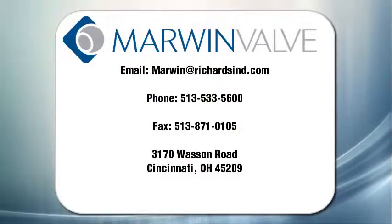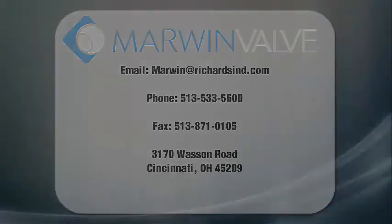If you have any further questions, please refer to the contact information listed here. You may also visit our website for more information about this and other products.